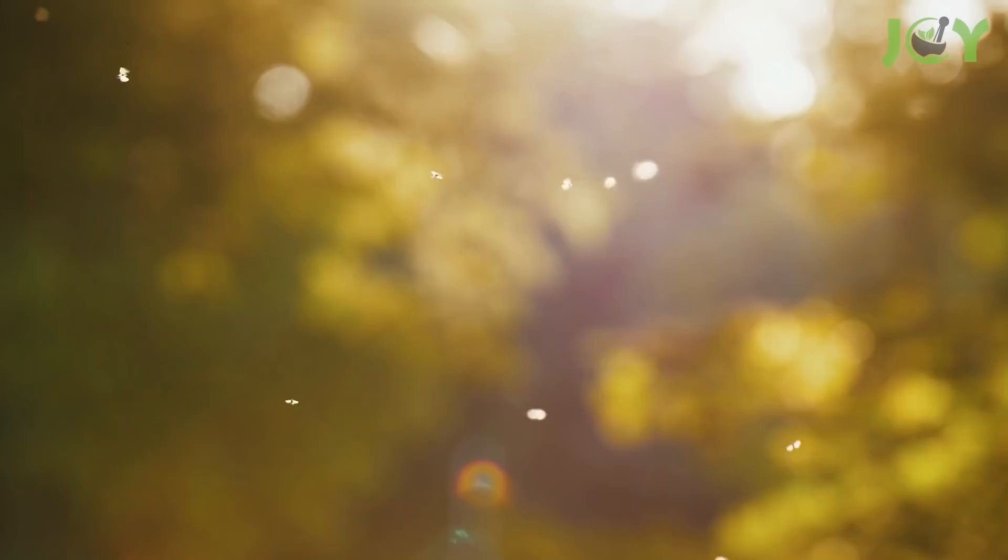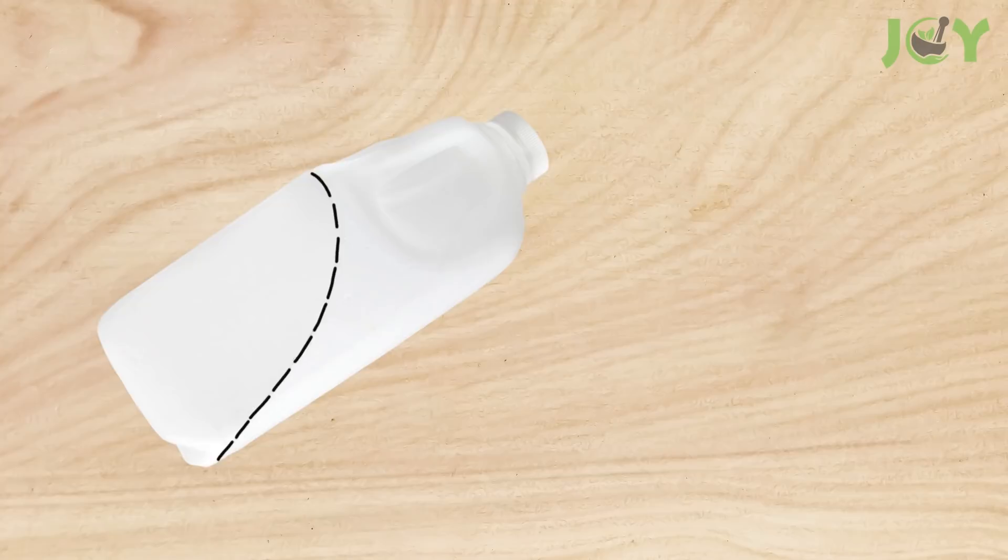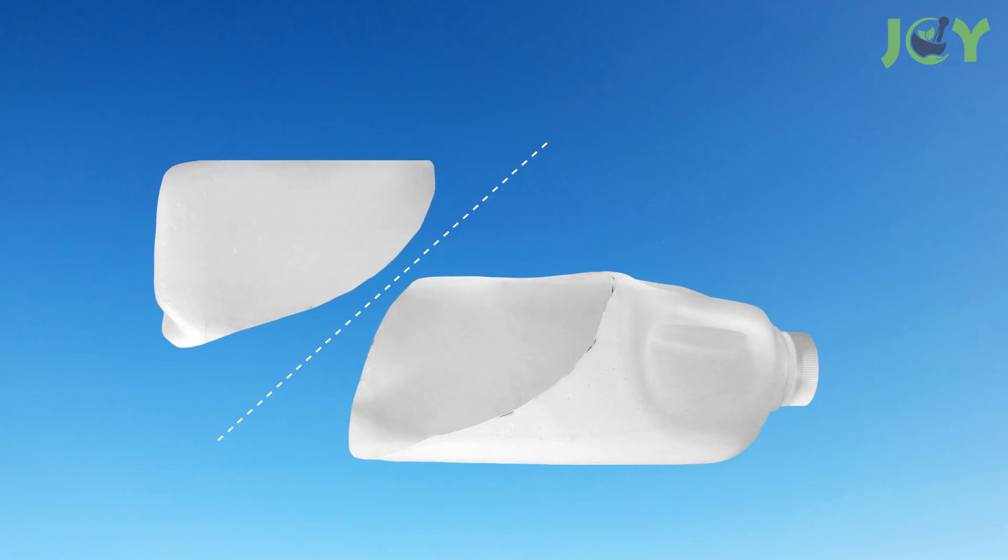Number 4 – Makeshift Scoop. Sturdier plastic bottles are great for creating improvised tools to use around the house. To make an all-purpose scoop, use a bottle with a handle, such as a milk jug. Mark out a diagonal line on both sides so that the top of the line is approximately an inch from the handle. Then just cut along the line to create your scoop. Easy as that!